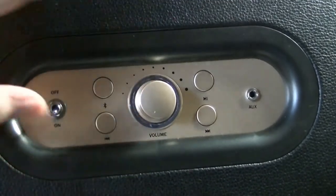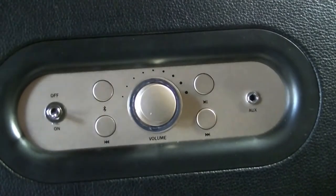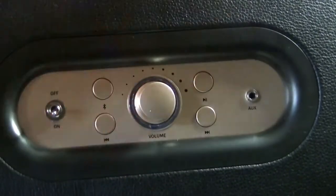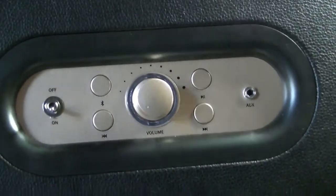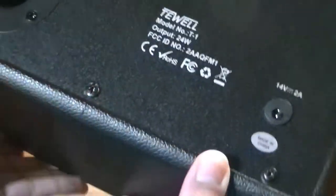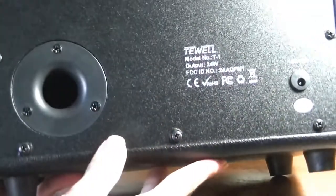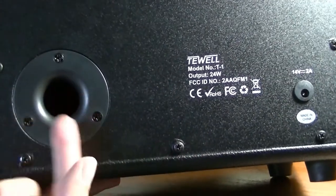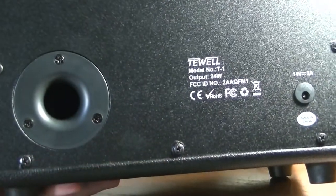Once it's paired, you can also skip tracks from the music playlist if playing through YouTube, and play or pause the music. There's also an auxiliary input if you don't want to use Bluetooth. It doesn't feature a microphone though, so you can't use this as a speakerphone for answering phone calls. It's not going to be a conference speaker.